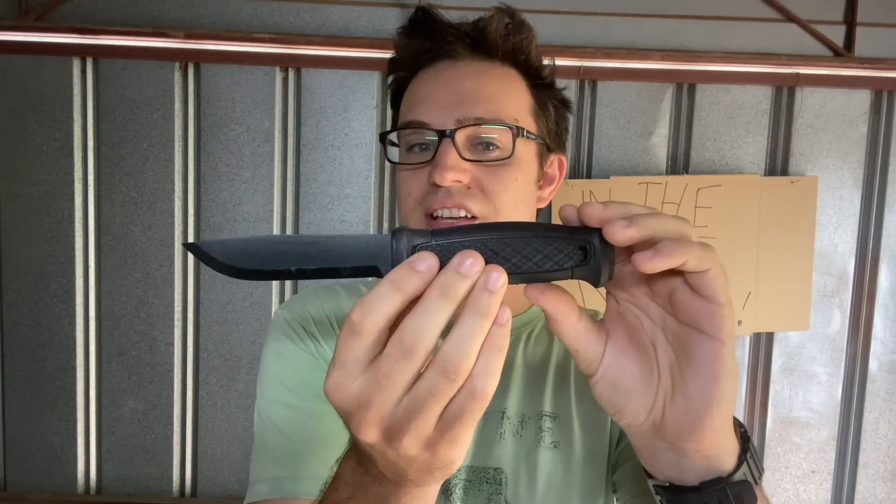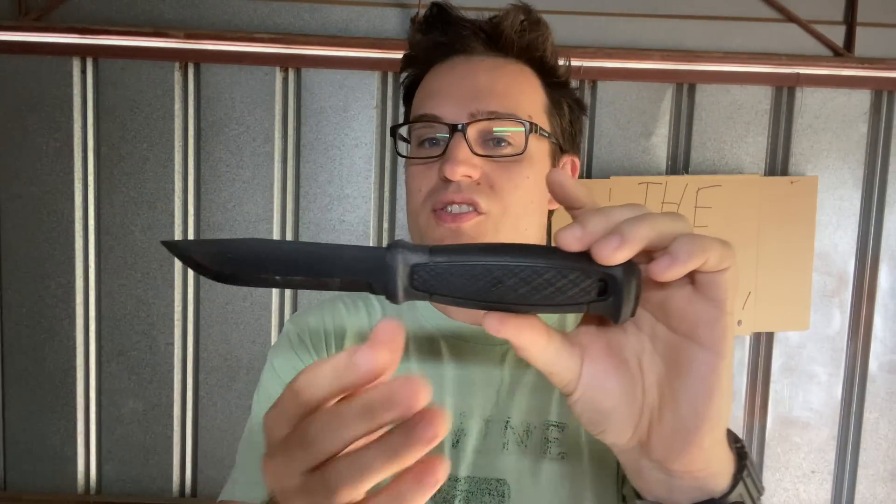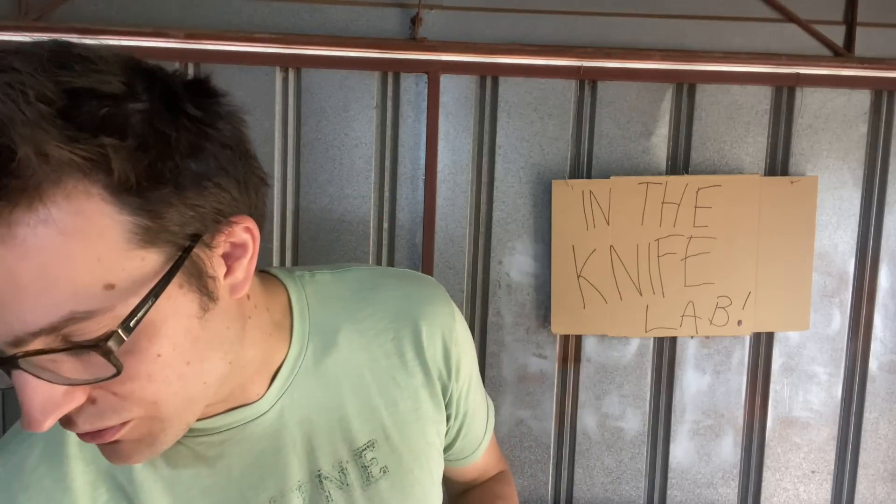These knives are all kind of taking off a bit since the success of the Mora Garberg — again a four-inch style mostly full-tang knife with a nice oval handle. It's a really successful knife and it's got the juices flowing from a few other companies, which is where you end up with these two. I'm going to talk about the handles, comfort, steel, blades, and all that sort of stuff, make a recommendation between the two at the end, and then we'll talk about some competitive-ish alternatives.